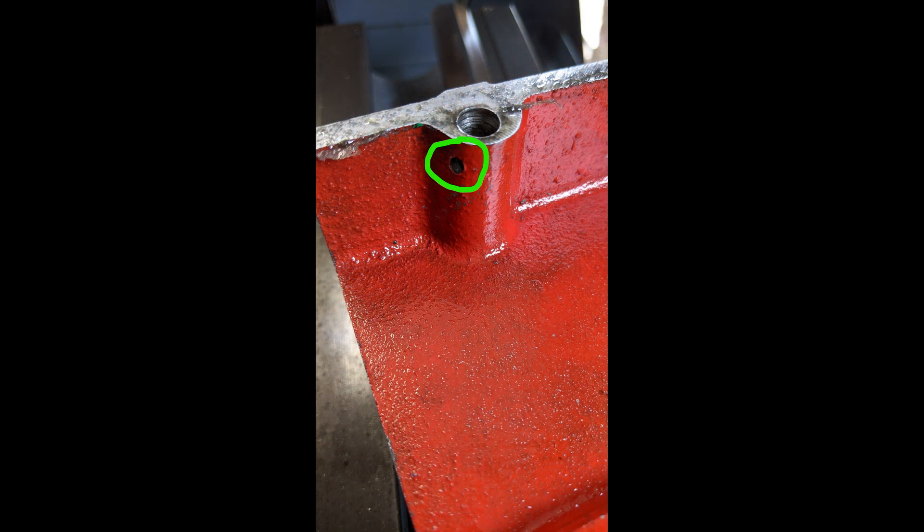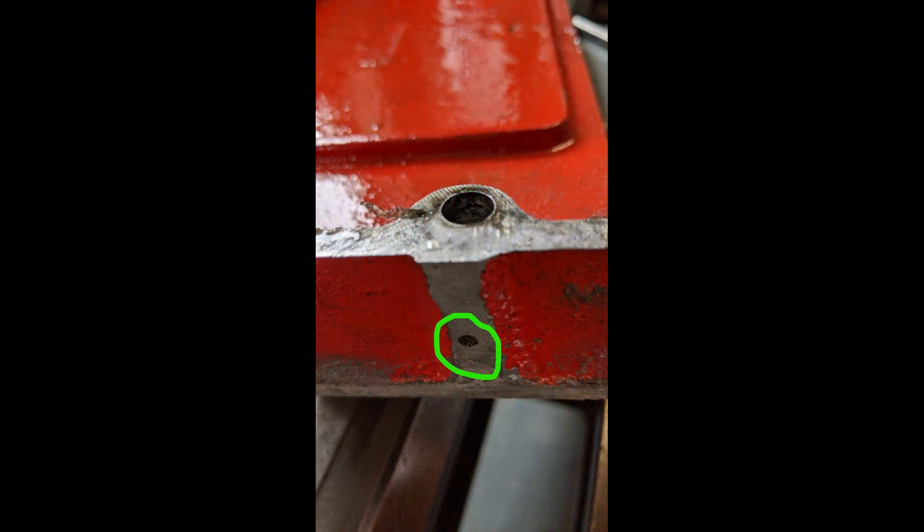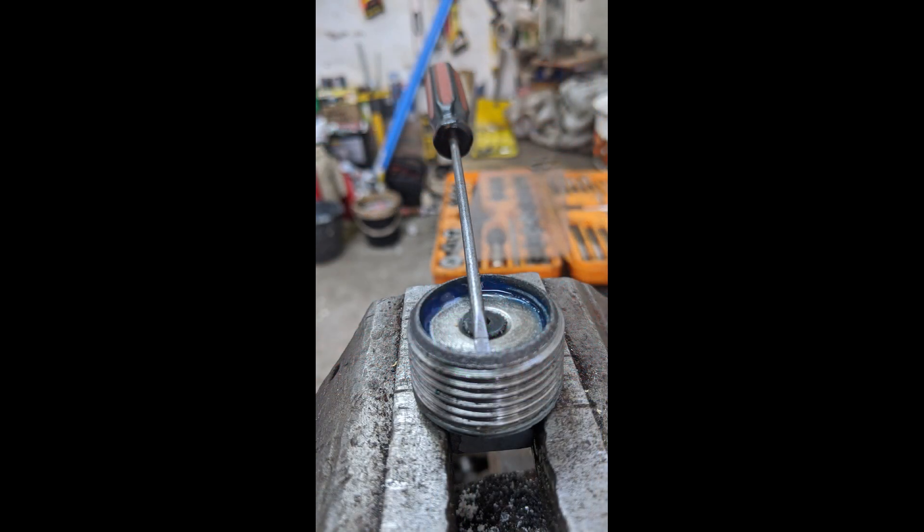At this point I put everything back together, but I wanted to check the breathers were clear on the lid of the gearbox. And I fitted a magnet to the oil plug to pick up any bits of metal which might be floating about in the oil.